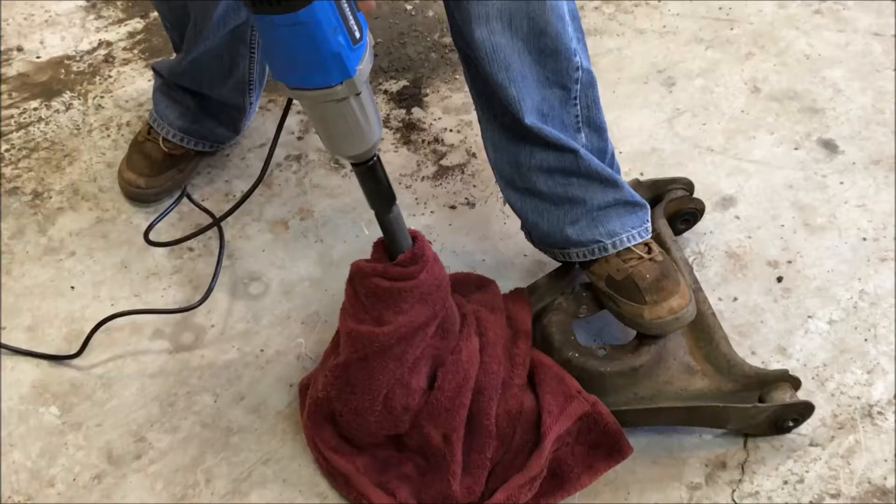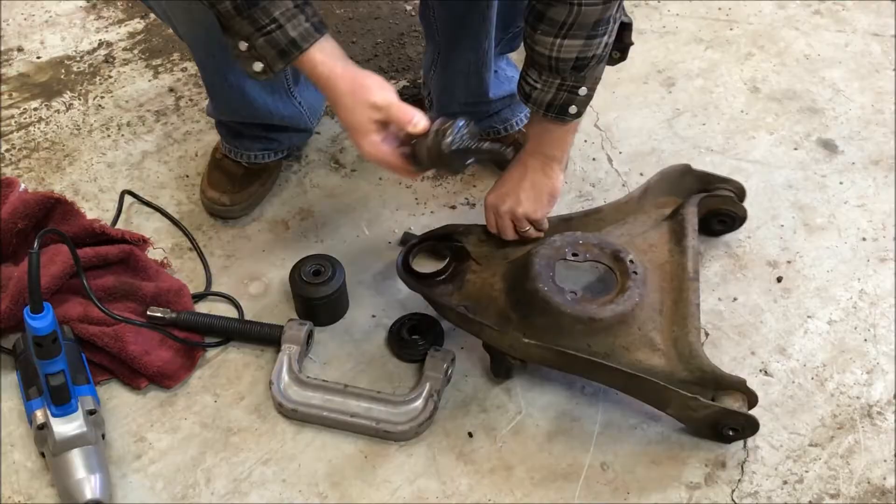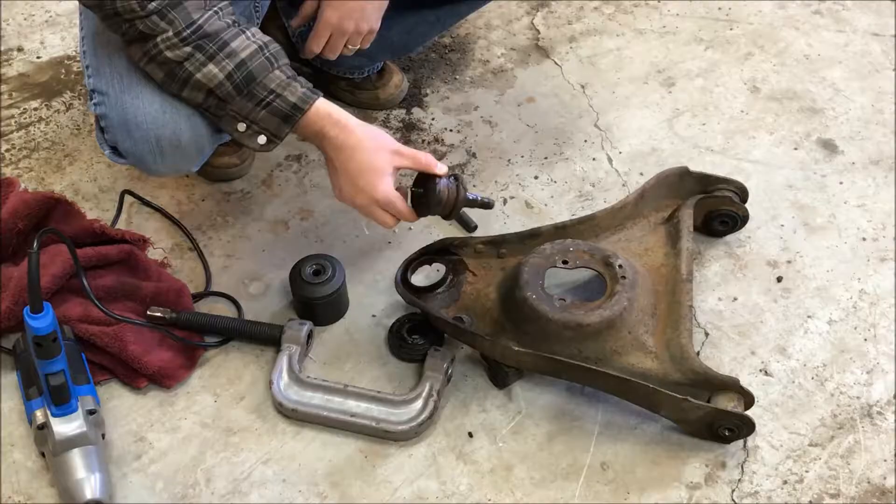It broke loose — or something broke. There — it popped it out, that's great. So that's how you do it.